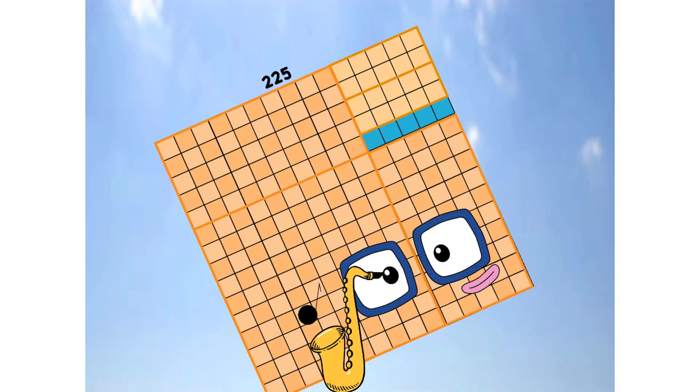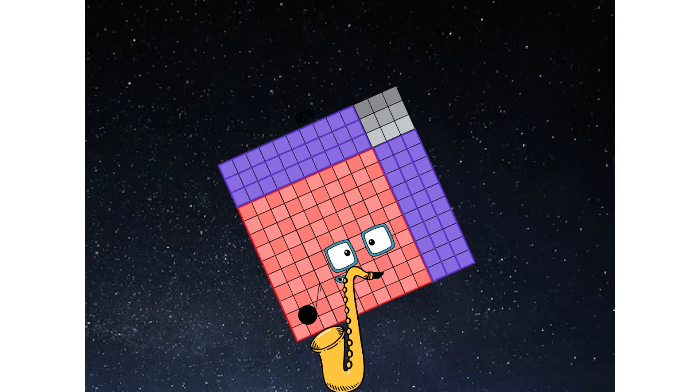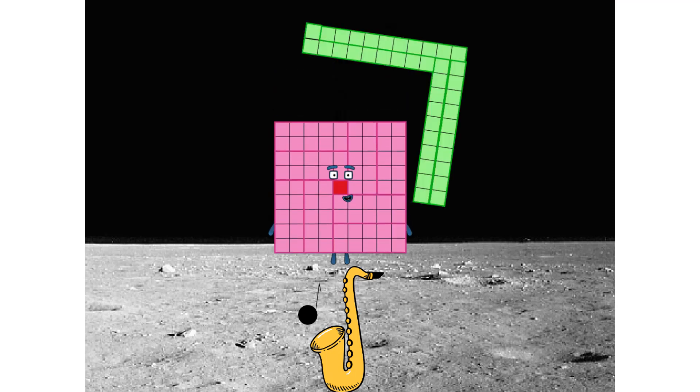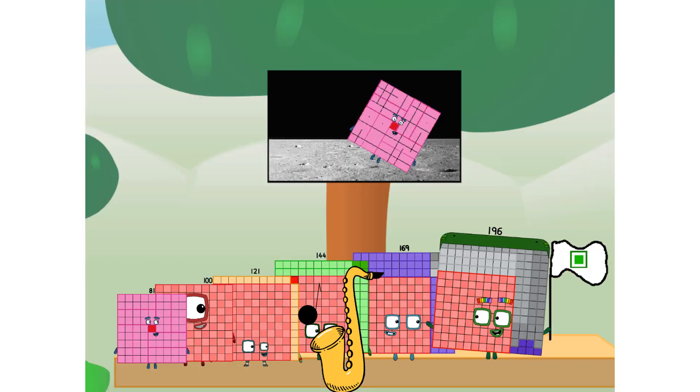Primary launch stage completed. Engaging secondary stage. Achoo! We have reached space. Second stage complete. Achoo! Entering lunar orbit. Launching lunar lander. Achoo! The square has landed. We did it!